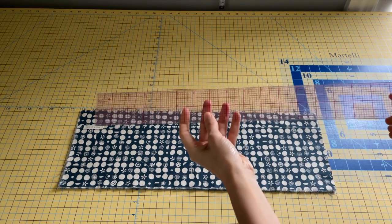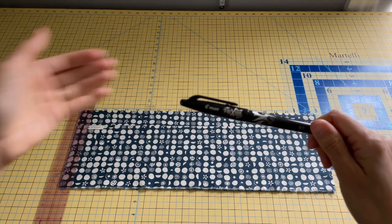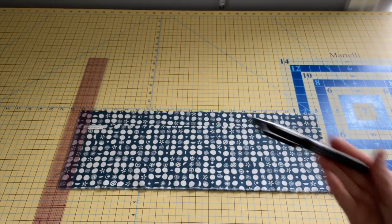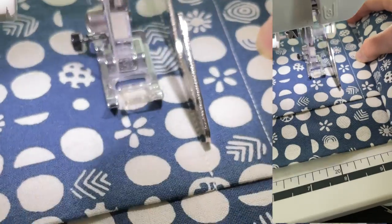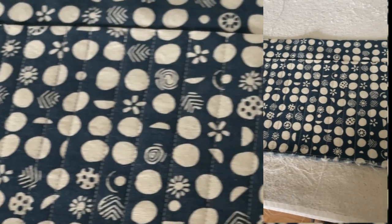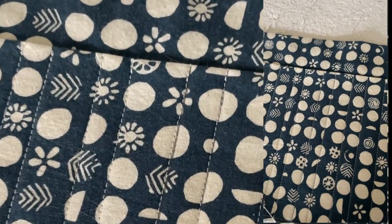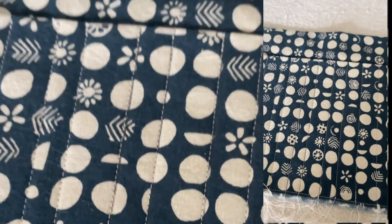We're now going to give ourselves some guidelines for stitching down the brush pockets on the small pocket only. I'm just using a clear ruler and this heat-erasable Frixion pen. The width of the stitches is going to depend on the width of the brushes that you plan to put into these pockets — I ended up going between three quarters of an inch and half an inch. Once all my brush pockets were stitched down on the shorter pocket, I brought it over to my ironing station to iron out any remaining marks from the Frixion pen. You can see them still, but once I give it a good press, they vanish like that.